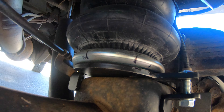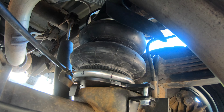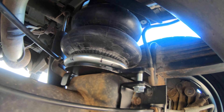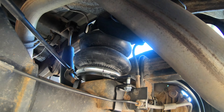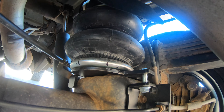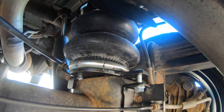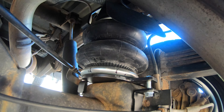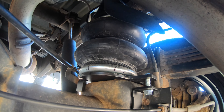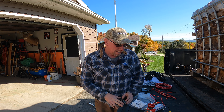You can see these marks on here — I just marked this so I know the orientation of that little nub on the top that has to fit in that hole. Once I marked that, I matched my marks up. You really can't make too many marks. I matched that up, tightened it up on the bench, brought it back here, stuck it up in there, and it fit perfectly. So now we're on to routing our airlines and mounting our compressor and manifold.